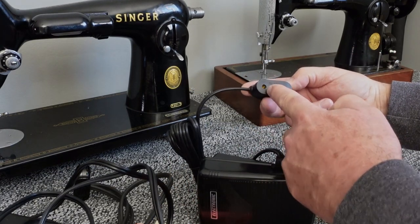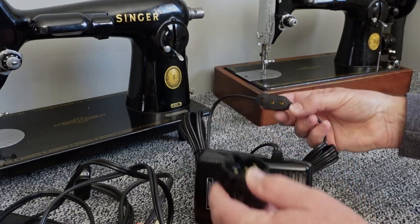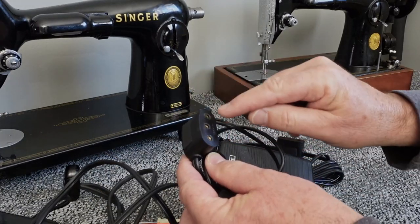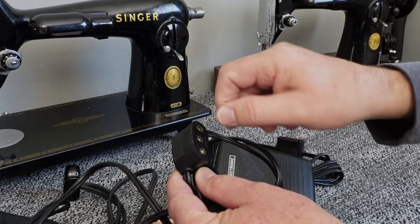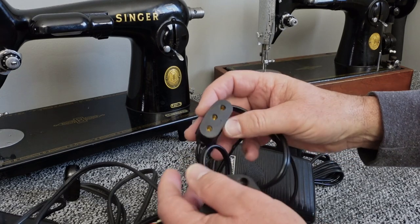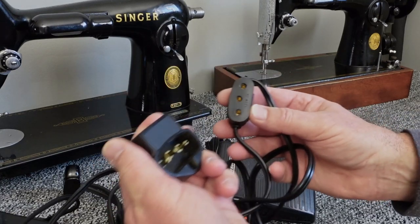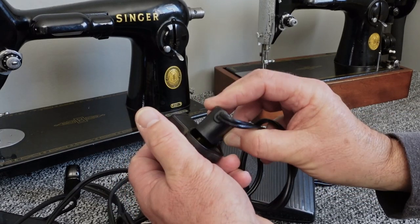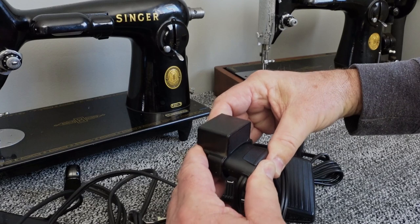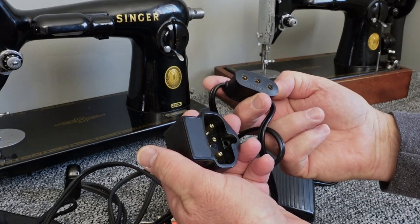When these come from the factory they're a little tight to get on. What I've been doing is taking a Phillips screwdriver — it's just plastic — and working it in here a little bit to remove just a little bit of that plastic. Then when you go to put this on your machine, you can just push it in and it's going to go on a lot easier. Bear in mind everything is brand new, so it will go on kind of hard the first few times.